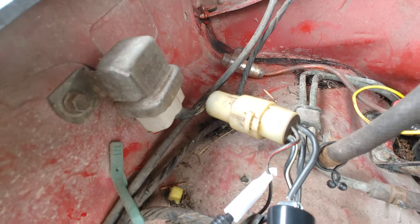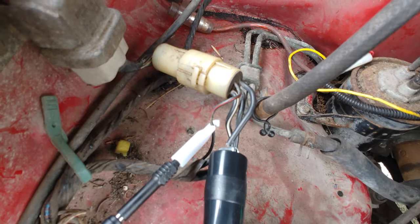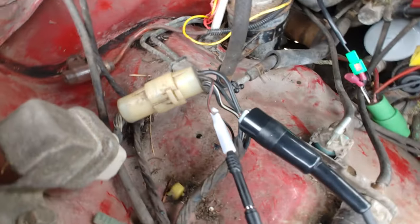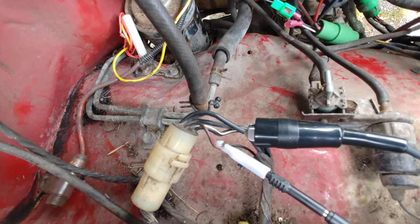You've got a start solenoid over here, and there is this wiring harness that goes to the start solenoid. As you can see, we've got a few things tapped into that — so that's what you're going to want to tap into.